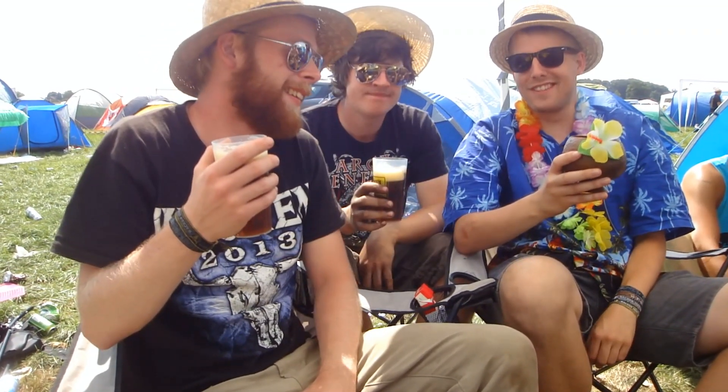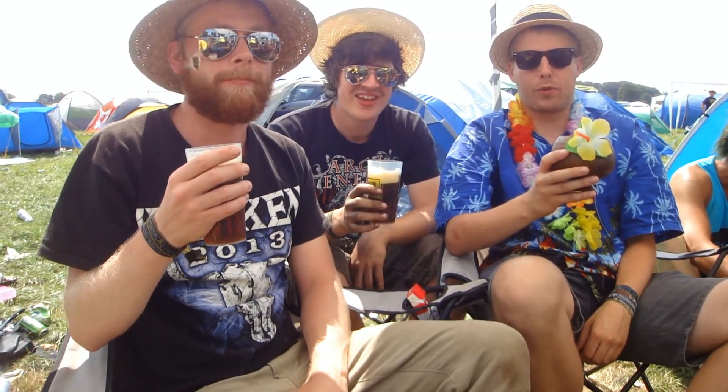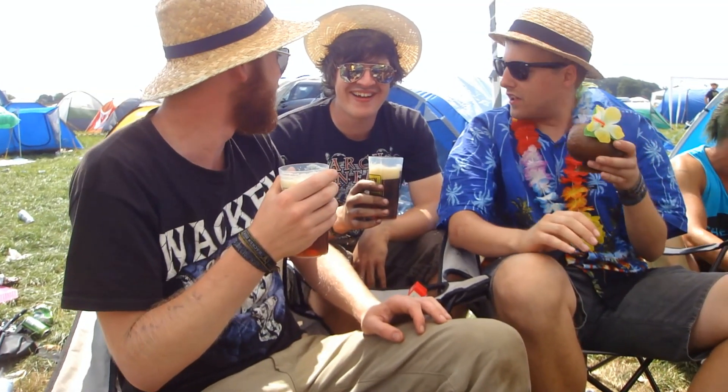Sweet citrus fruits. It's a little bit earthy actually as well, but mostly it's spicy rye with grapefruity flavors.